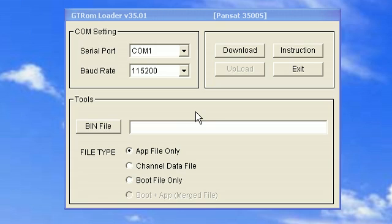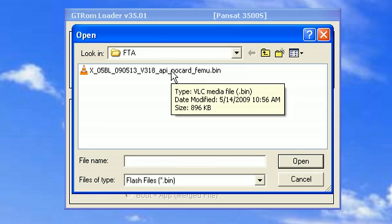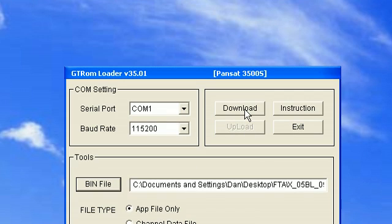The only thing you should do is click bin file, and then select the appropriate file you're going to transfer onto your receiver. Then click OK, and then click download.